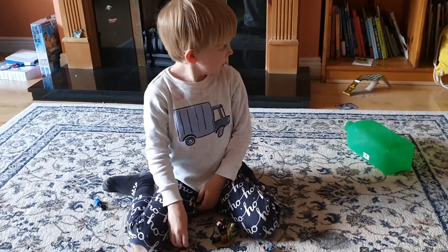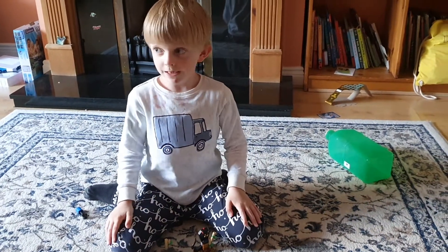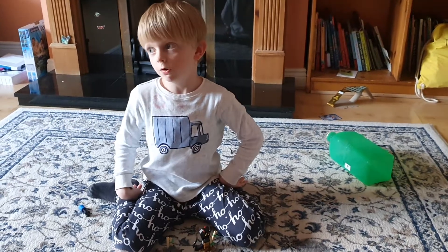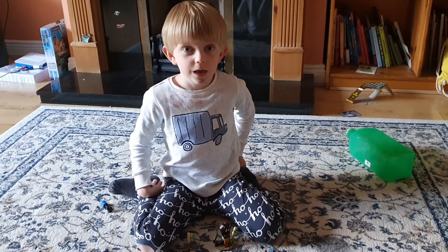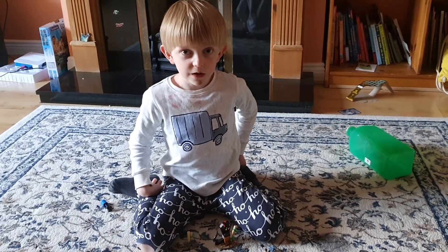Guys, that's my today's review. And guys, please follow me on Roblox Adopt Me tomorrow, after lunch, okay.